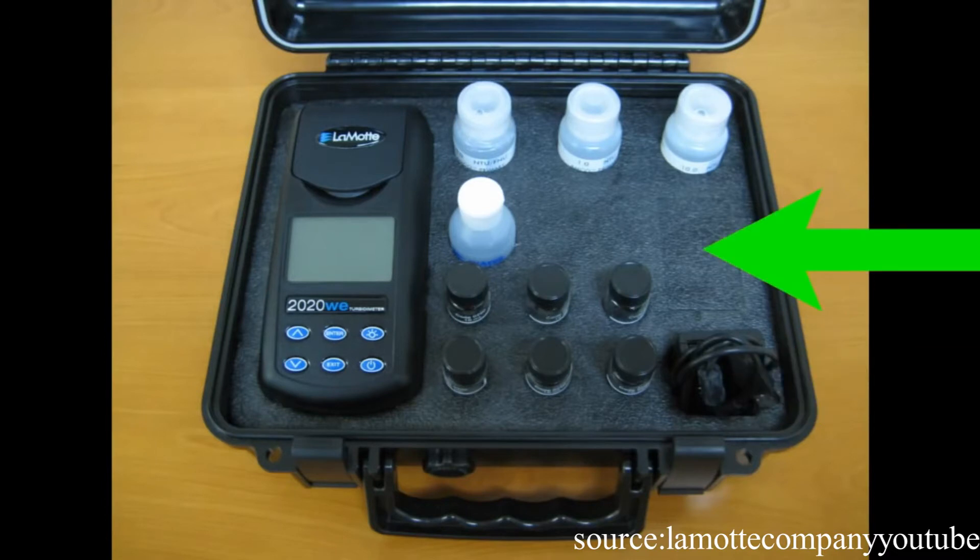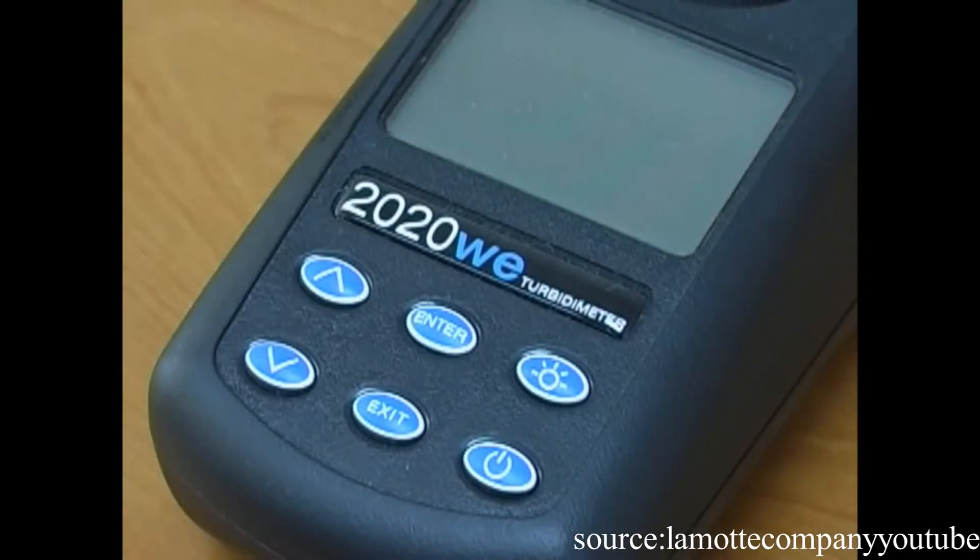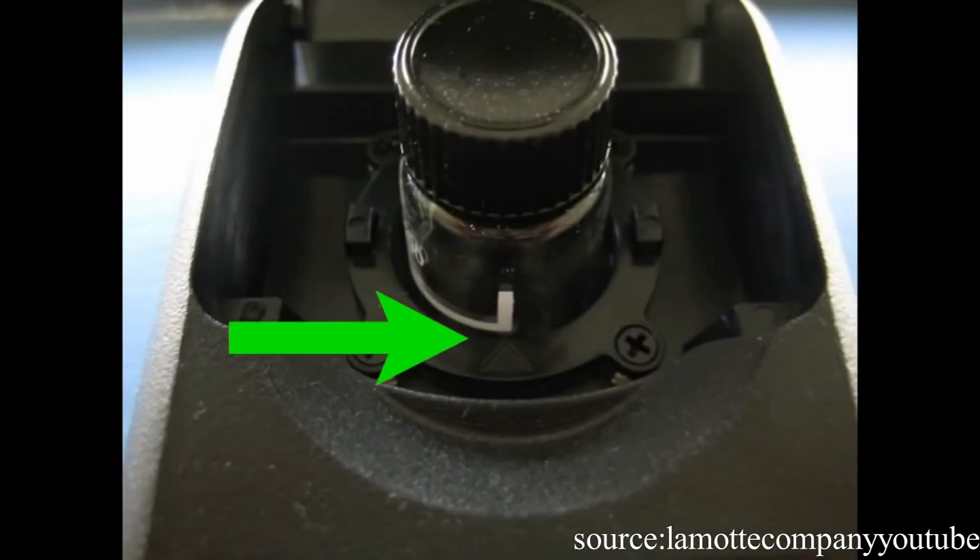Room for optional items such as the car charger. On the meter you will find the power button, the backlight display on and off button, the up and down scroll buttons, the action enter button, the action exit button, and the sample cell holder with indicator arrow.